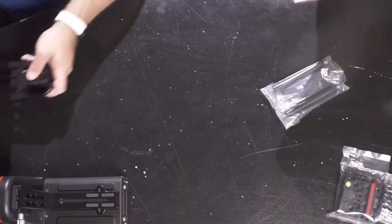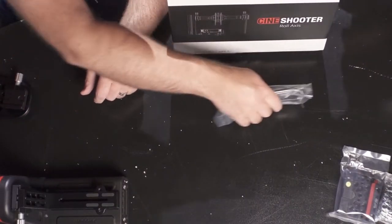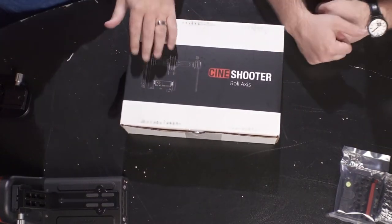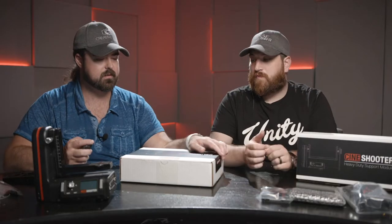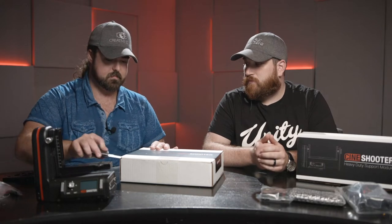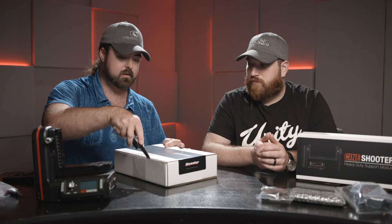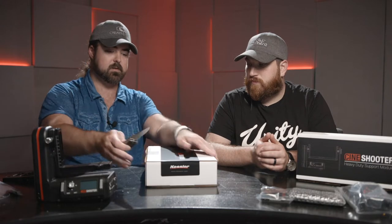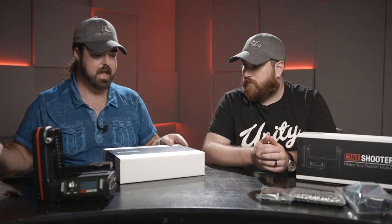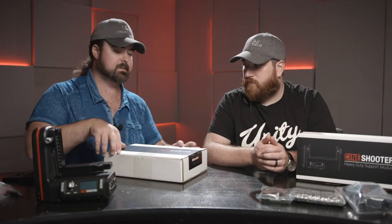This module is a big game changer — now we have it for CineShooter: a roll axis of motion. This is really cool and it's something that adds another full axis of motion to the head.